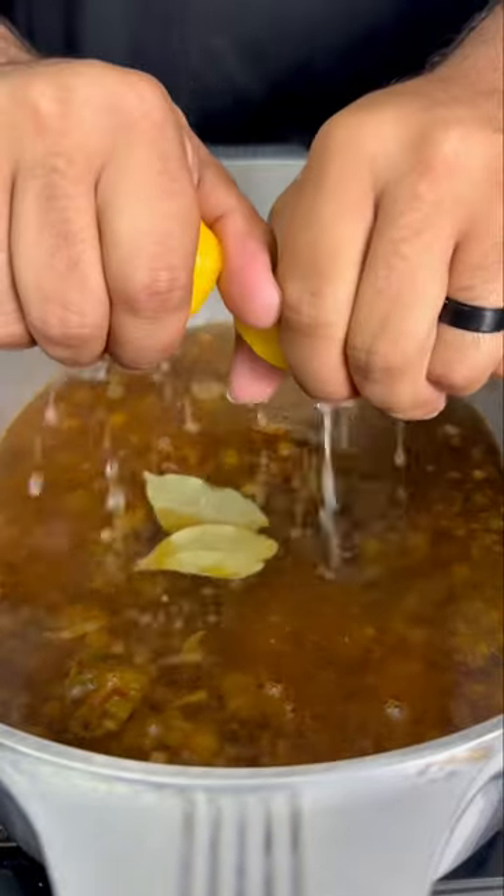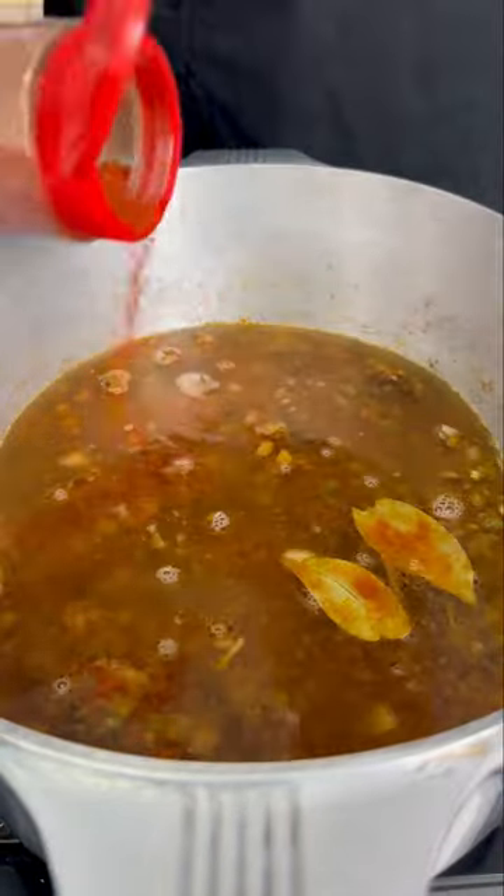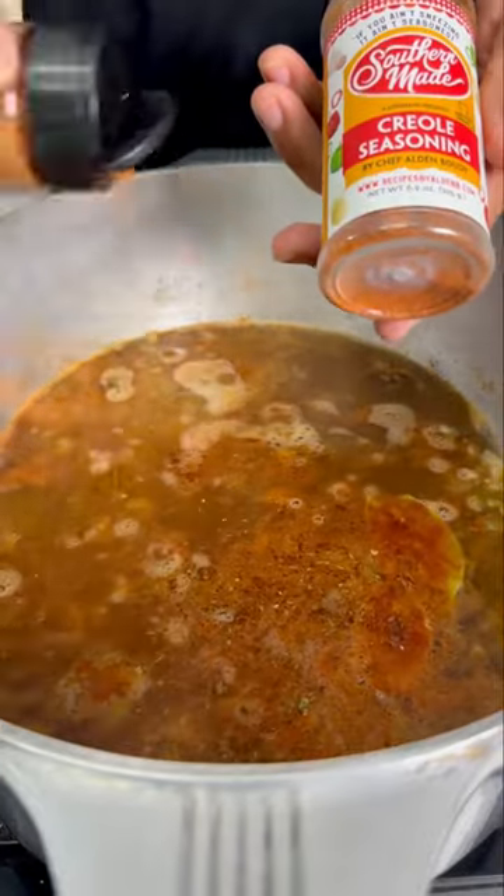Then we're gonna come with some bay leaf, the juice of a fresh lemon, hot sauce, and cayenne for the spice, and of course my creole seasoning. Remember: if you ain't sneezing, it ain't seasoned. Bring it to a boil, reduce it, and simmer it for 25 minutes.